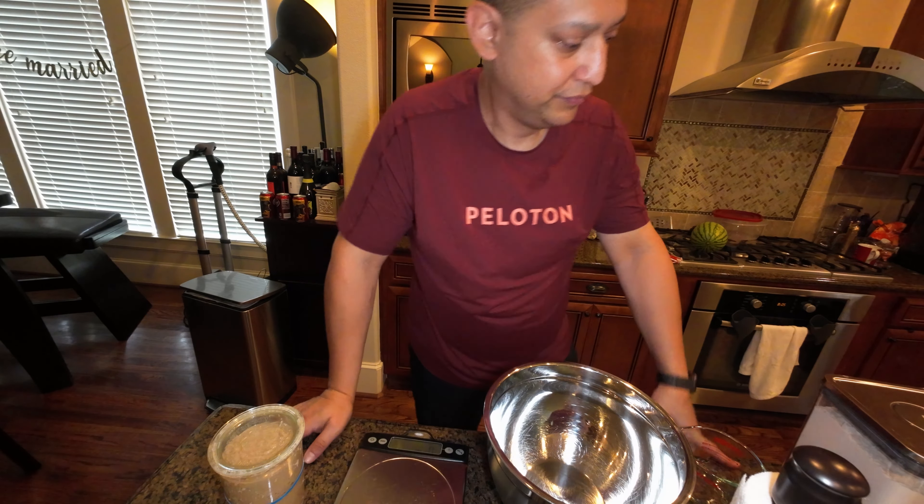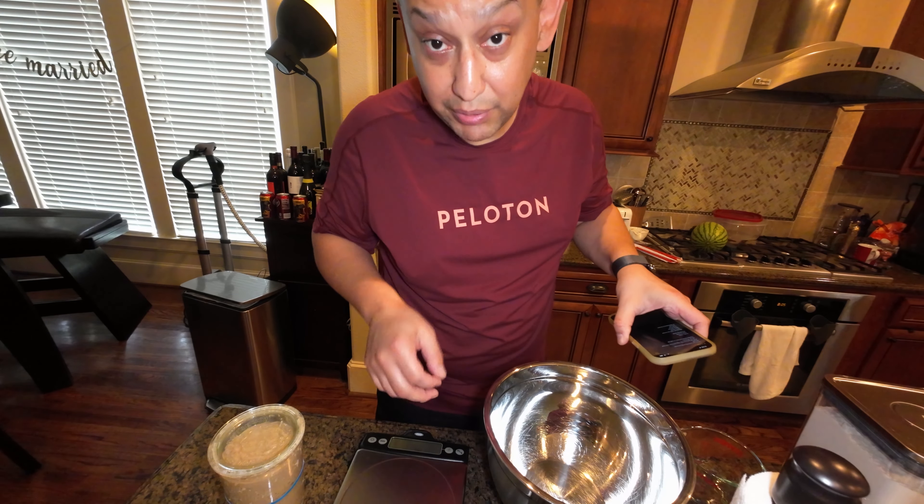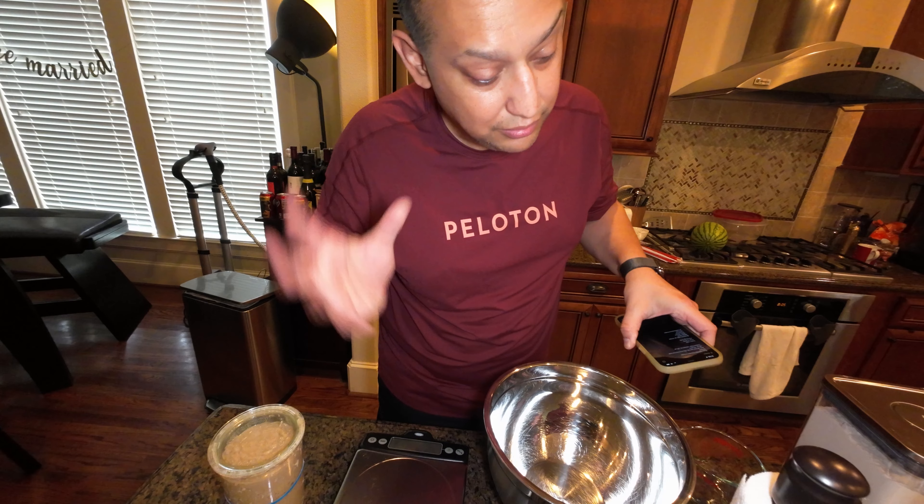It's pretty straightforward — it's just flat starter, flour, water, salt, and butter. Mix it all together and let it sit.